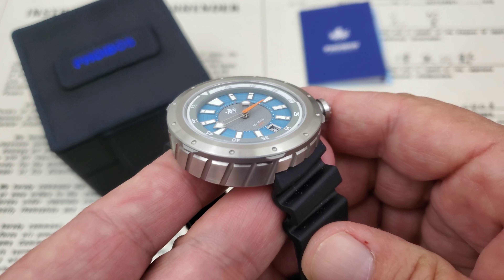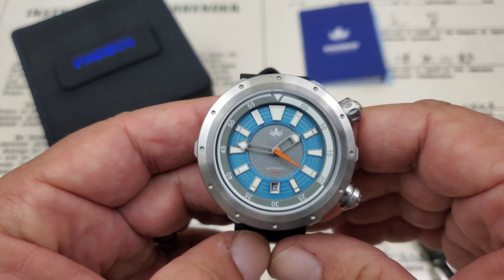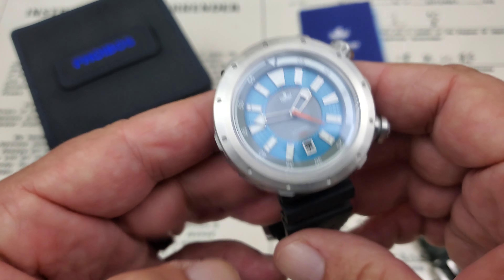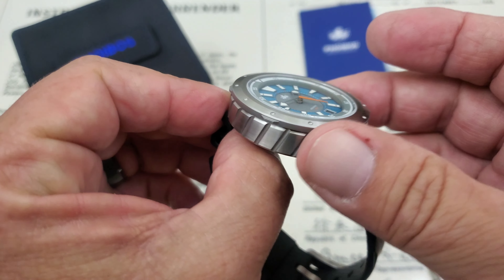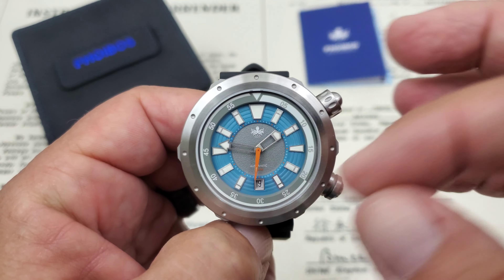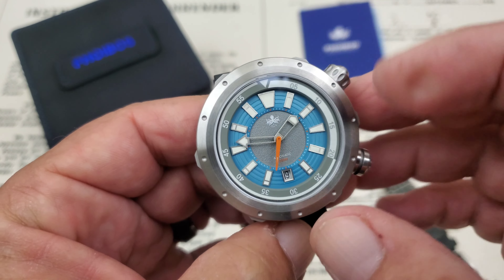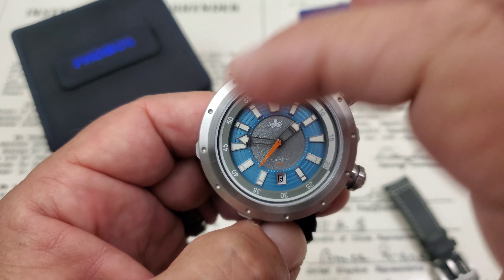This is the Vortex, and the whole idea behind it is like the vortex of a tornado or a whirlwind. As you can see, you've got this swirling effect cut deeply into the side of the case, giving it a lot of definition. It then carries over onto the dial, which is a stepped dial.